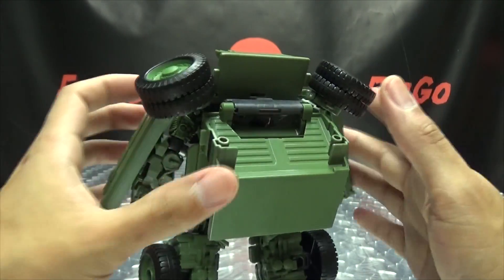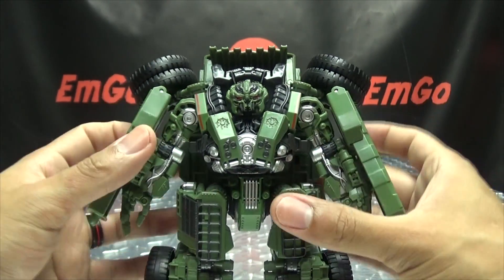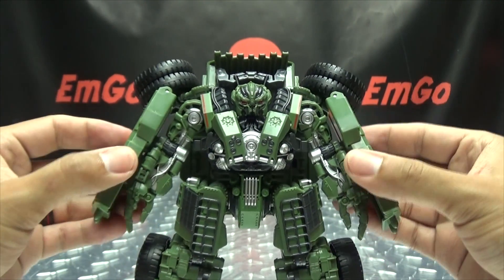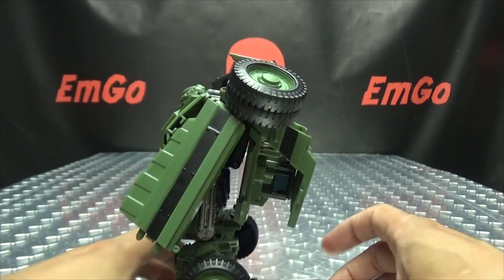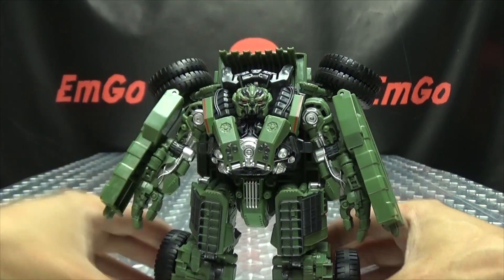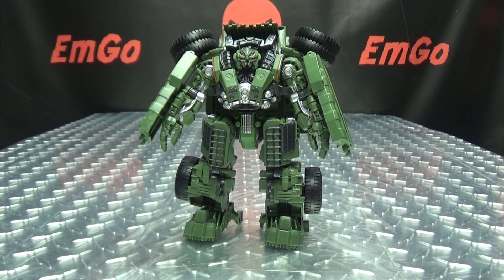And I think we're done! I always miss something with these toys. There's probably like 15 more steps they didn't put in the instructions — but hey, I think I got everything. There you have Long Haul in his robot mode.